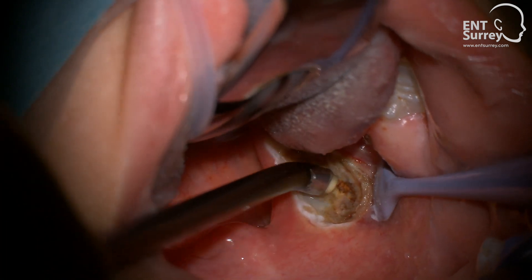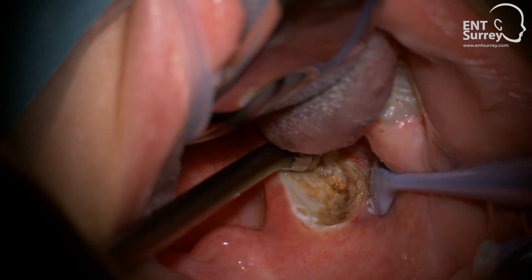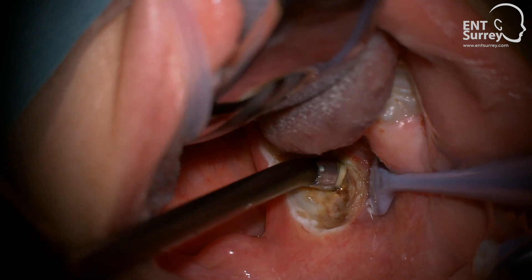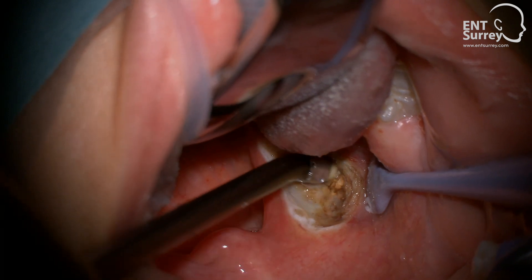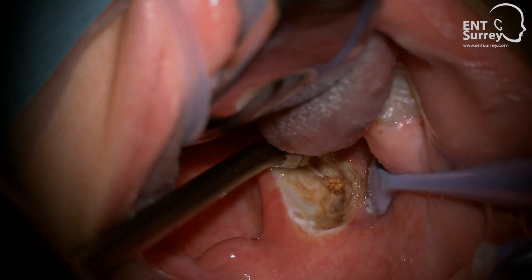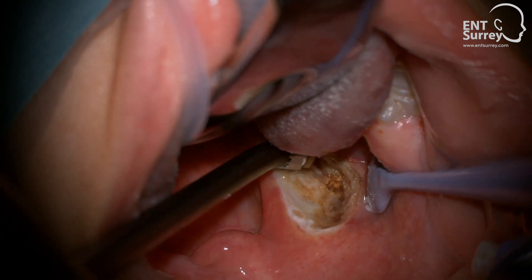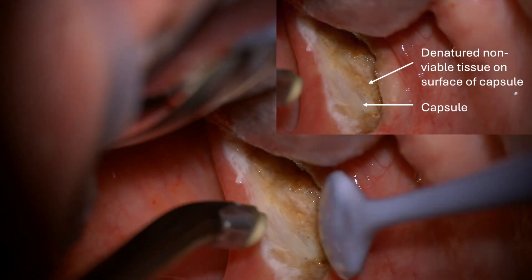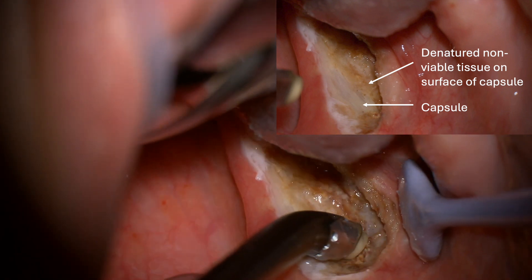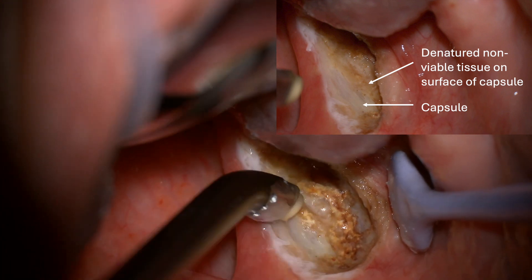When using this technique in adults, the goal is to identify the entire tonsil capsule and meticulously remove all tonsil tissue. Although tonsil tissue will sometimes change to a brown colour, the tonsil capsule is identified by its relative resistance to coagulation and by a fibrous and reticular feel and appearance. Adult tonsils tend to be more fibrous than in children, and when the capsule is reached, islands of non-viable, coagulated tonsil tissue are sometimes seen. However, the contour of the capsule should be visible underneath. These denatured islands of tissue can be left, as they will slough off during the healing process.